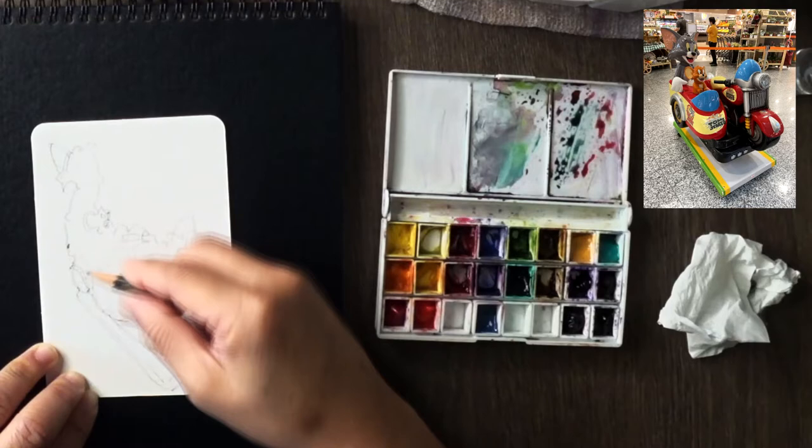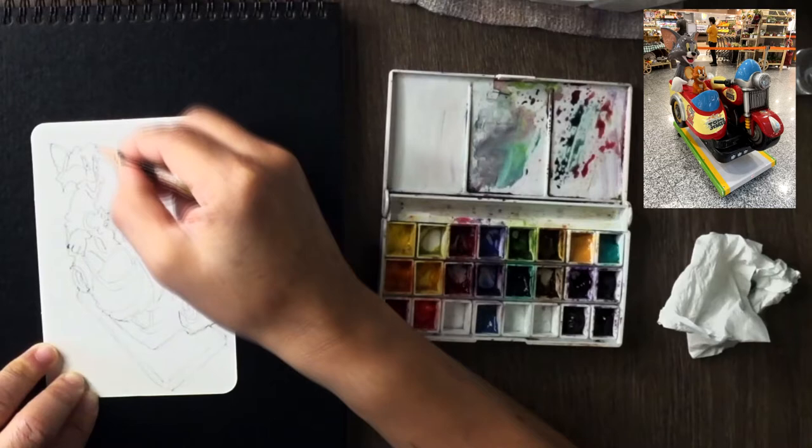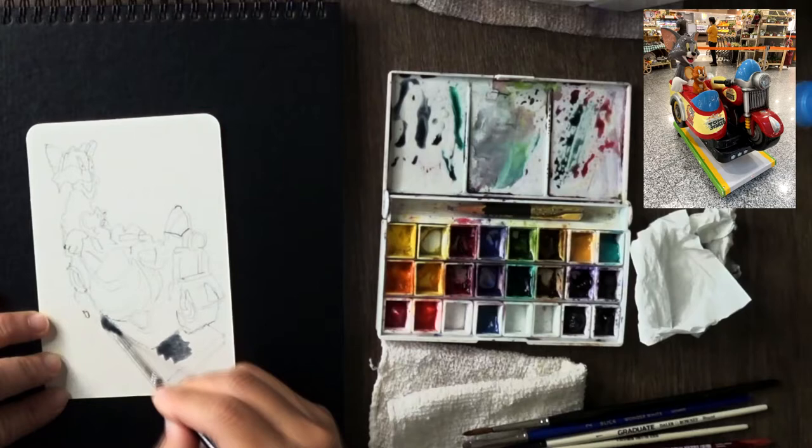Even though the sketch is skewed and squashed somewhat, overall it will still look proportionally correct because I did the outline first — that's why you don't go wrong. And I'm going to use my favourite trick as well: starting with the shadow first, to train my eye to see where the shadows are.